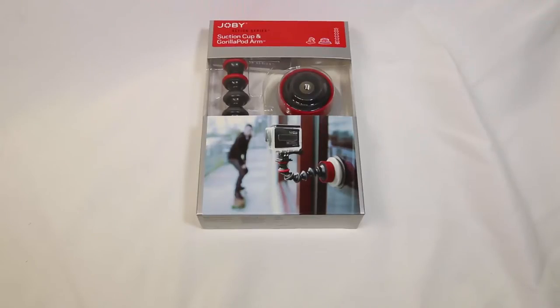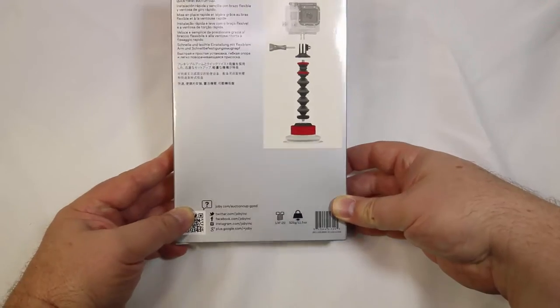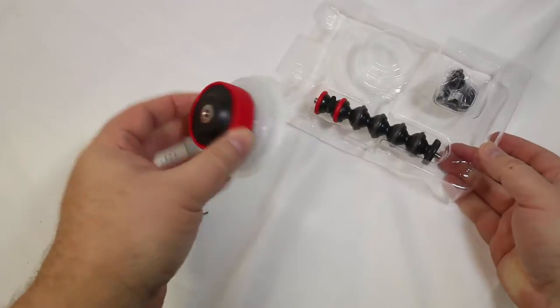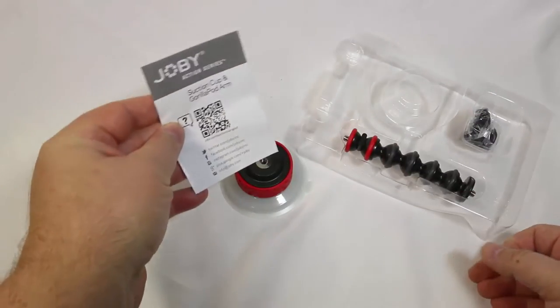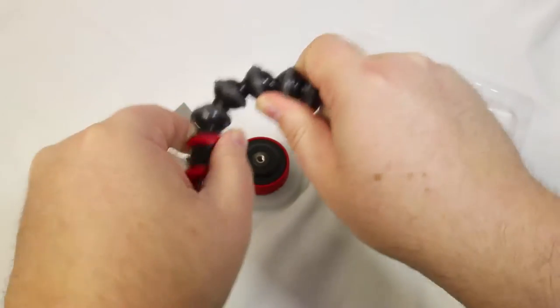Let's take a look at the suction cup and GorillaPod arm. You can use the attachments from the Action Kit Builder to adjust these to whichever camera you're using or however you want to use it. You can use this for your GoPros, your Contours, your Sony cameras and your Action Cams — a variety of different cameras. It's really nice, small, and lightweight.